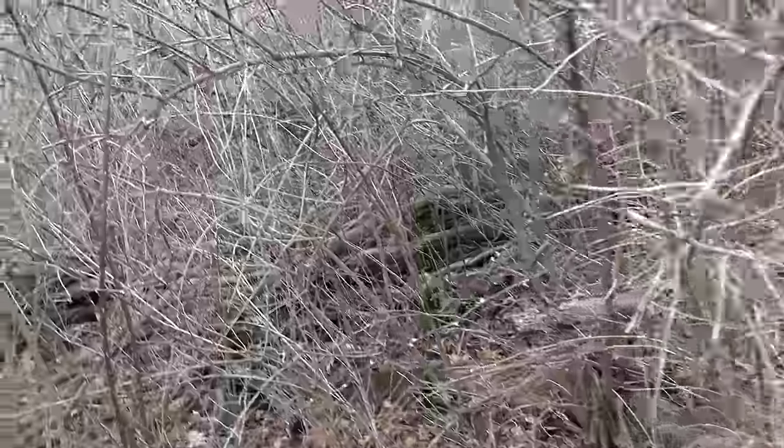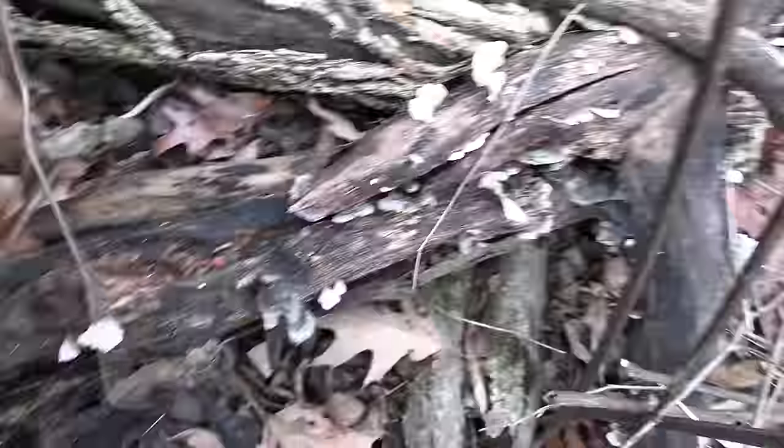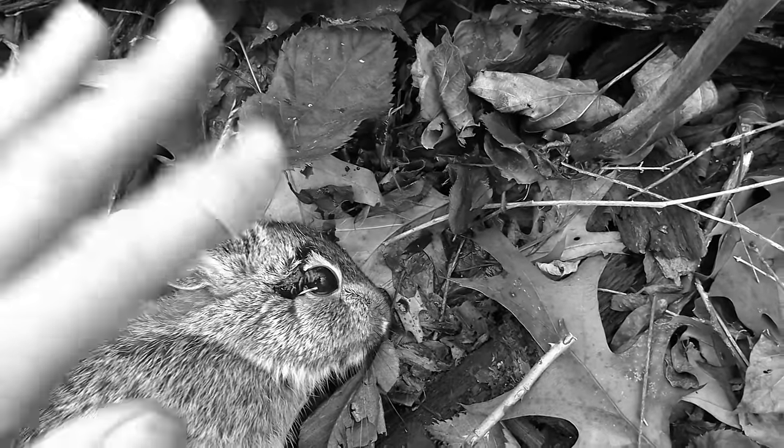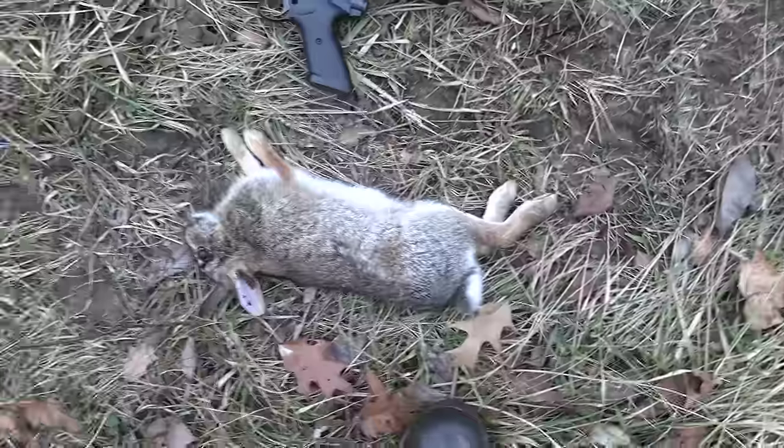I don't think I'm going to be able to get this rabbit. Oh my gosh. I'm seriously shaking right now. I cannot believe I just got a rabbit with the pellet pistol. I spooked a rabbit out of here in my last video and I think this might be the same one — hiding in the exact same spot I spooked him out last time. I cannot believe I headshot that thing. It was like not even 10 yards. That had to be a perfect shot because I could barely see the top of his head. Absolutely perfect shot placement on a rabbit. The pellet did not exit, which is what I expected. That's a nice rabbit too.